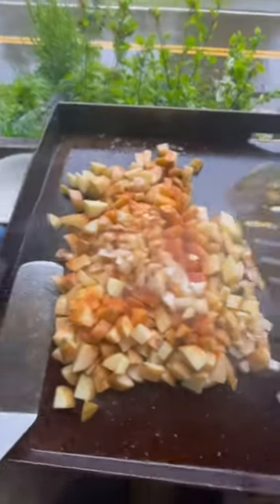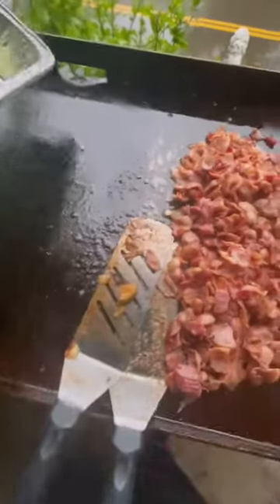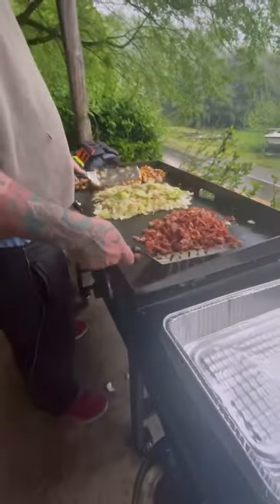Go ahead and put them onions and them potatoes. Go ahead and cover them up. Get up on there with a head of cabbage. Go ahead and cover them up. Go ahead and mix everything together, y'all.